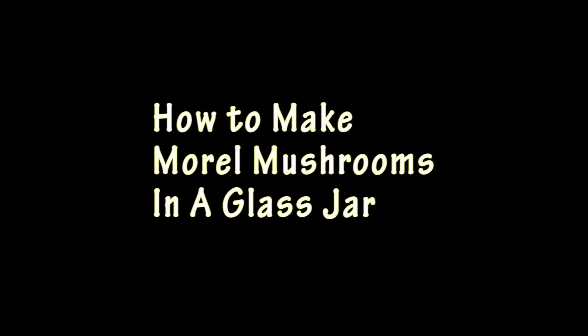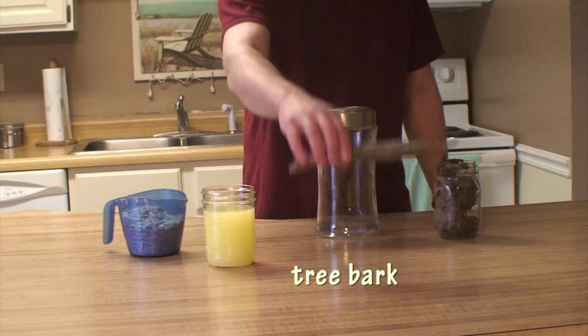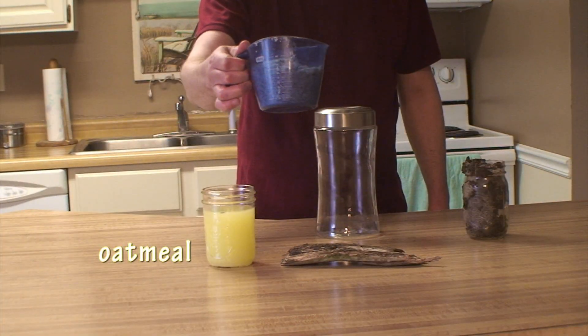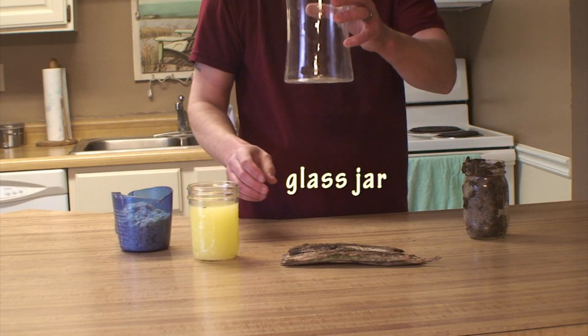In this experiment, you will need tree bark, dirt, oatmeal, urine, and a glass jar.